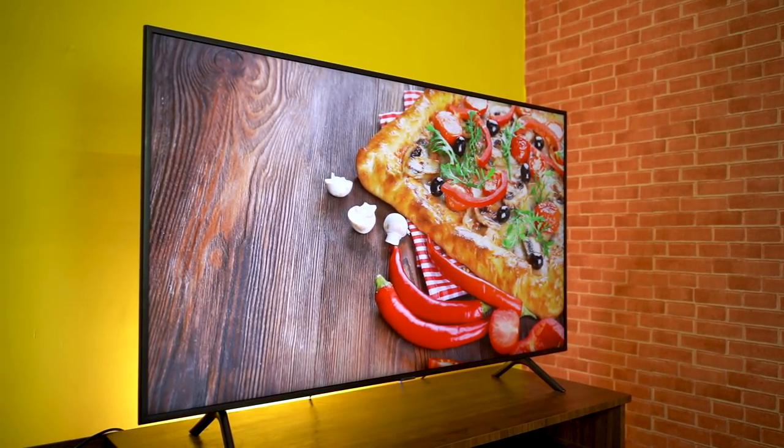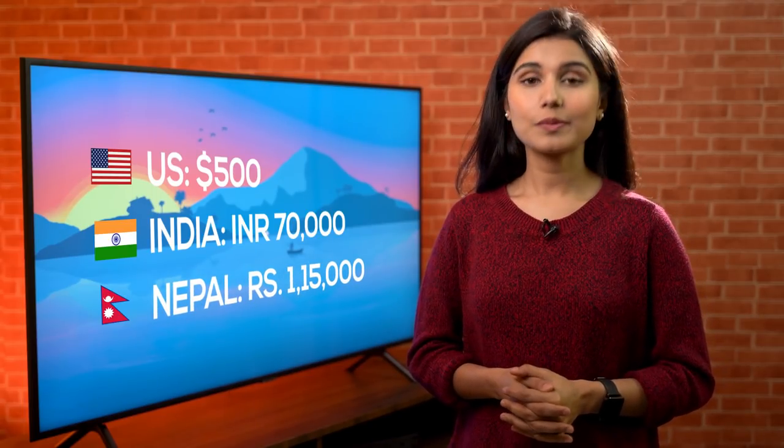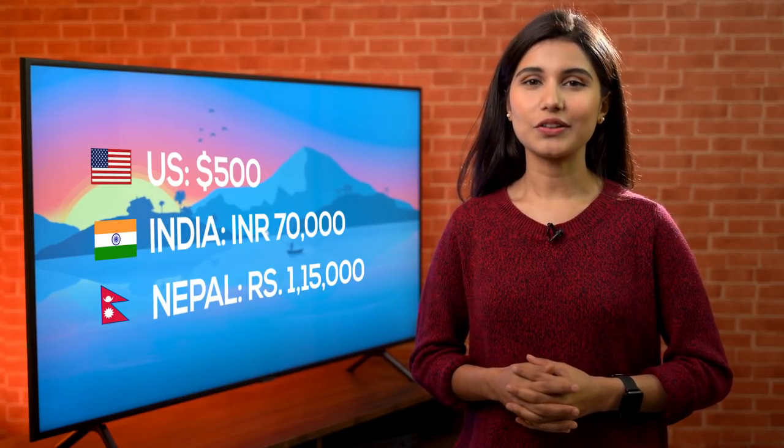Today we have Samsung's new R-Series TV, and the one I have with me is the 55-inch 4K UHD Smart TV. Talking about price, despite being an entry-level 4K option in the US at around $500, this one falls in the mid-range segment for around $1,000 in India, Nepal, and other South Asian regions. We're not off to a very good start, but let's find out if this R-Series Samsung TV is worth all your money.